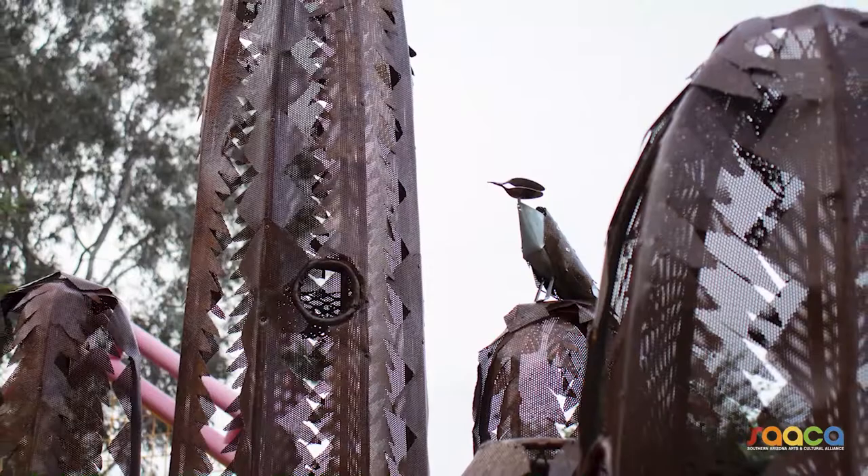I've always done art, it just took me years to figure out what it was exactly that I wanted to do — what medium. Two years ago my family got me a welder for Christmas, and I just started making the small saguaros and the small prickly pear, and then got a good response.